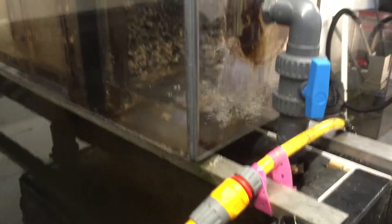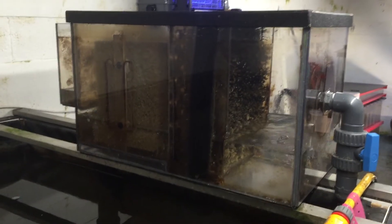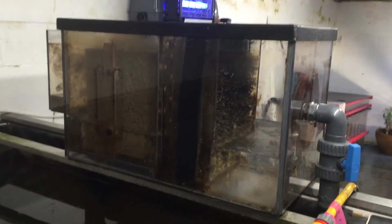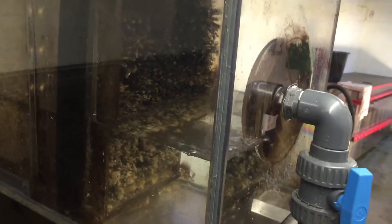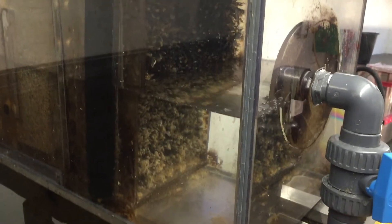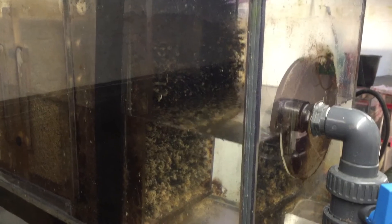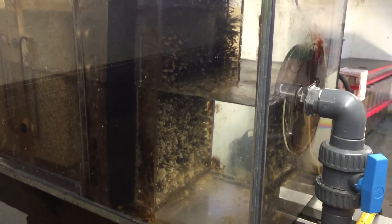The filter will refill automatically. Apologies for the shaking, but it's not easy to do the video with just one hand. You can now see the water coming back in from the pond inlet. I've got a flow rate on this filter of 350 gallons per hour.